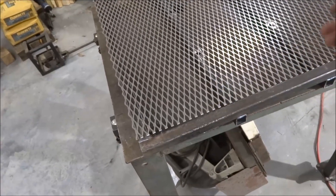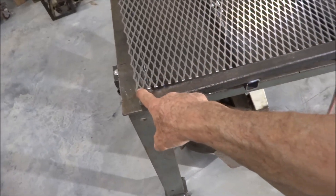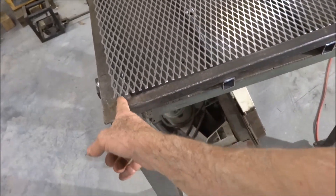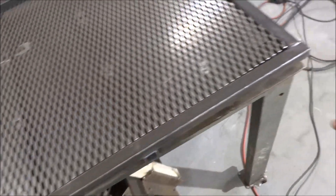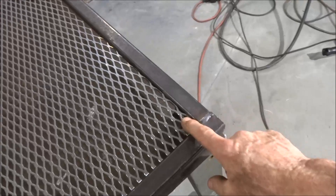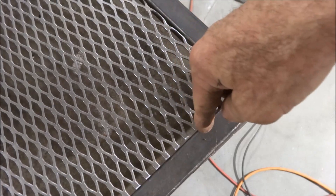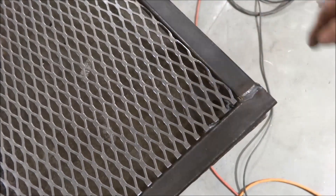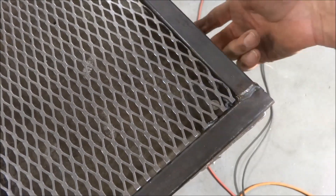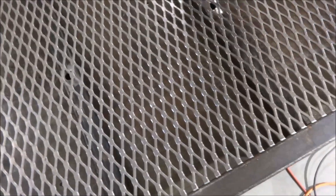I'm putting mesh on the bottom of it so I can lay weight on it if I need to, or use it for storage. I cut it so that it'll go halfway out on the bottom of this edge. I'm going to have to trim it around the tabs I made to mount the wheels on, and then it'll slide underneath, halfway out, and lay on top of these two cross stringers.